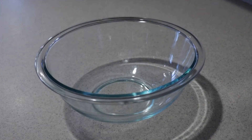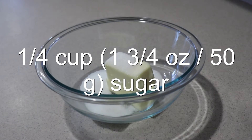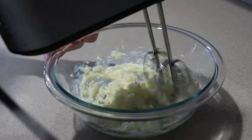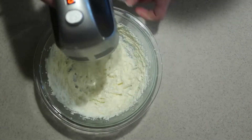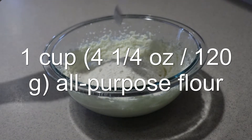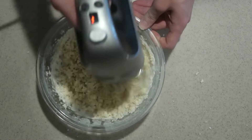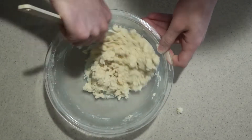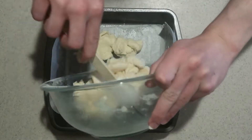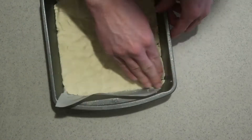Then to make the shortbread crust, in a medium bowl, add in the softened butter and sugar, and cream them with an electric mixer for one to two minutes until they're light and pale. Add in the flour and mix it in on low speed or by hand until the mixture is combined and crumbly. Then mix it by hand to make sure everything is mixed in. Pour the mixture into the prepared pan and press it all over until it's covering the bottom. Bake it in the oven for 15 minutes until the edges are starting to brown.